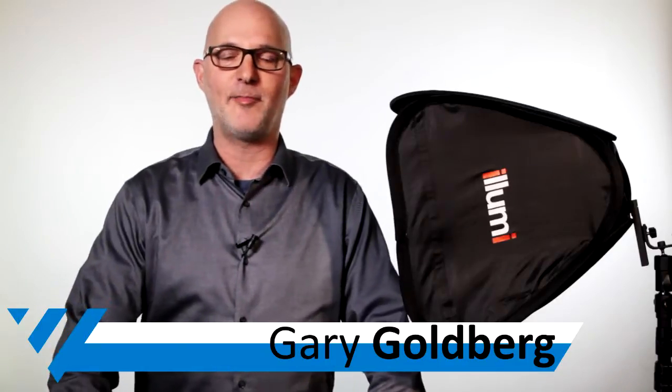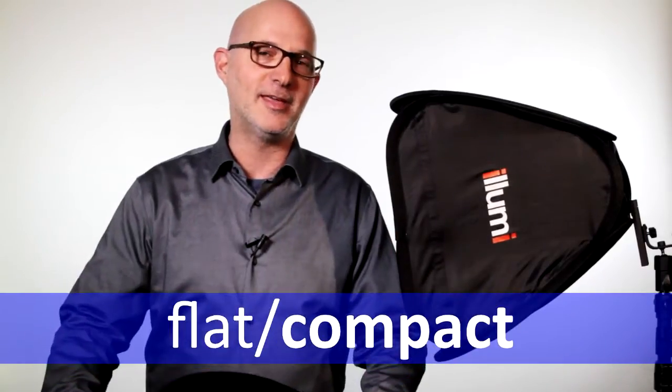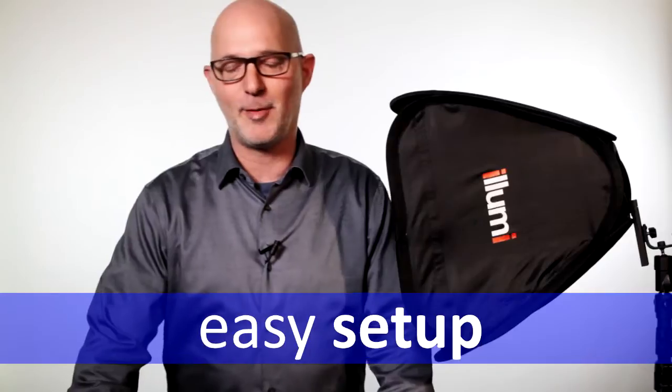Hey everyone, my name is Gary and I'm here with you today to share the new Illumi Speedlite softboxes. What I really love about these is that they're super flat, very compact, and they're really easy to set up. So we're going to show you how to set them up right now.